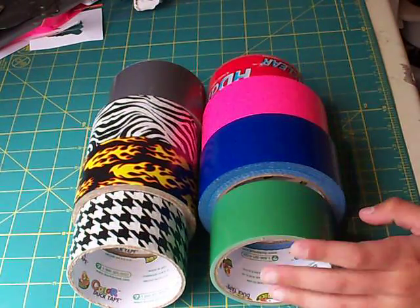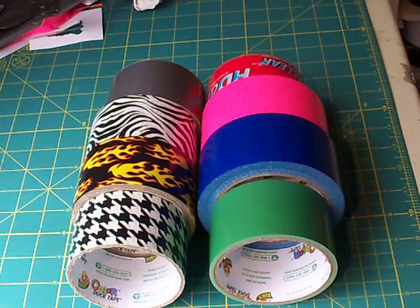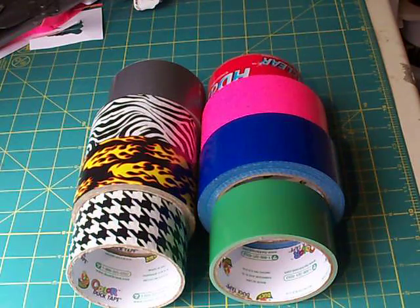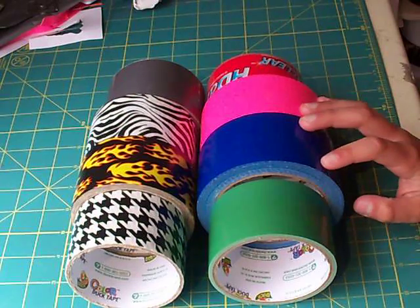The color tape, you can find them in many, many different places. Let me name them off really quick: Kmart, Walmart, Michael's Arts and Crafts, Miners even. Well, Miners is kind of hard to find in this section, but those are the three stores that I know of that you can get the best deals on these duct tapes.